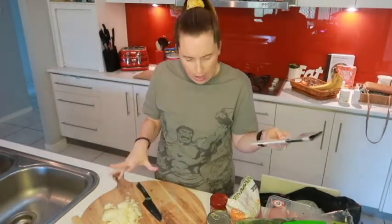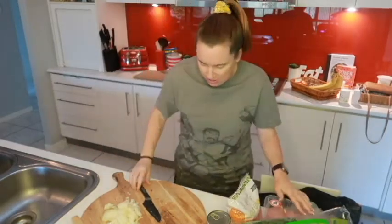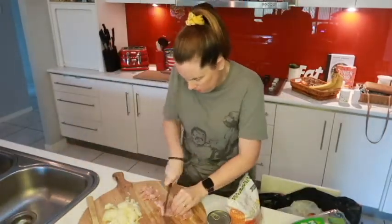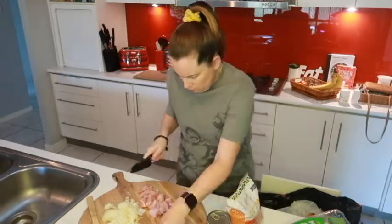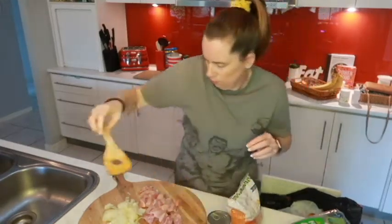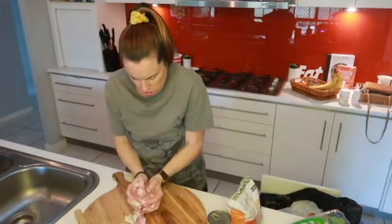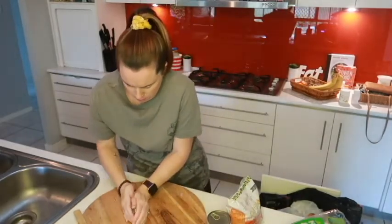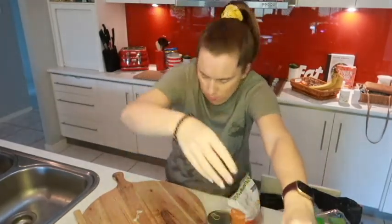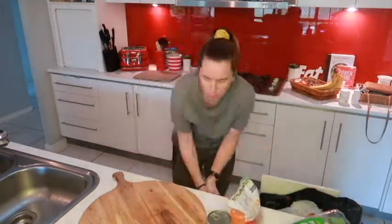Then we're going to add our onions, our chicken, and our paprika, so I'm going to get chopping up the chicken. We're going to pop our onions and our chicken in. We're just going to leave that for a couple of minutes and then we're going to add the rest of our ingredients.